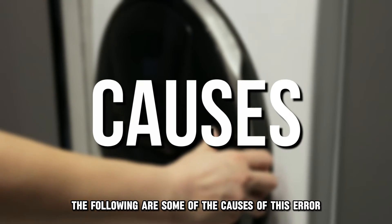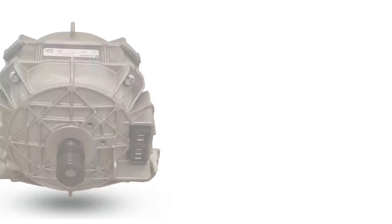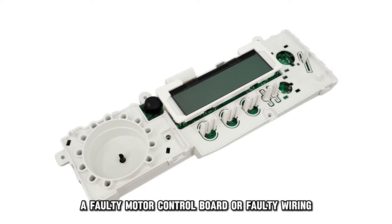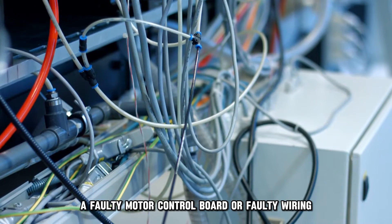The following are some of the causes of this error: a defective or overheating motor, a faulty motor control board, or faulty wiring.